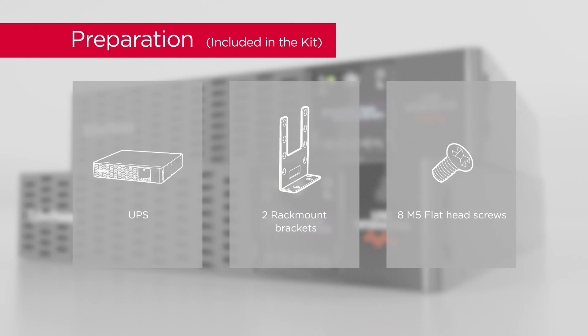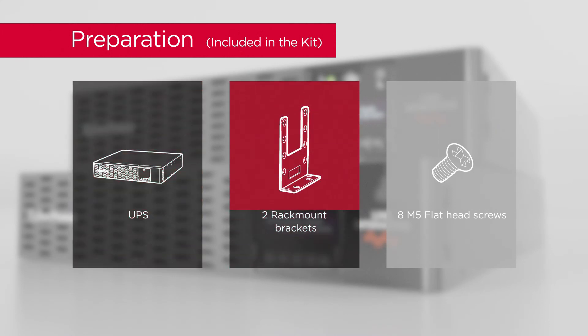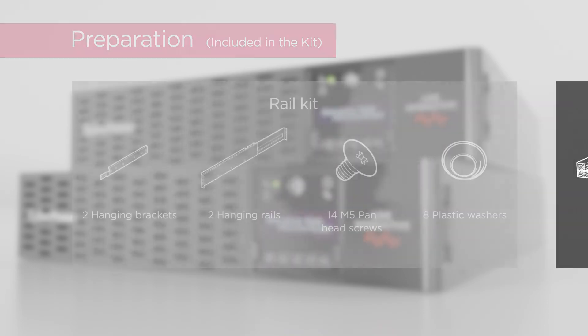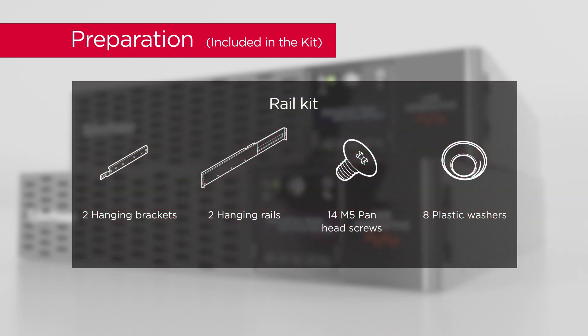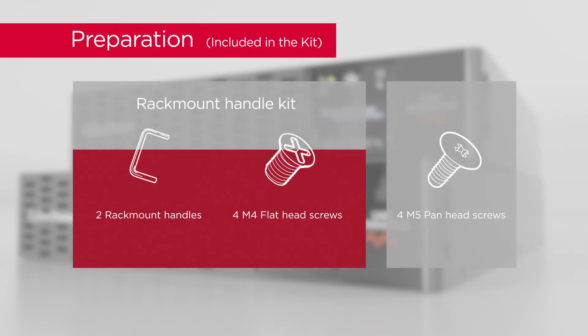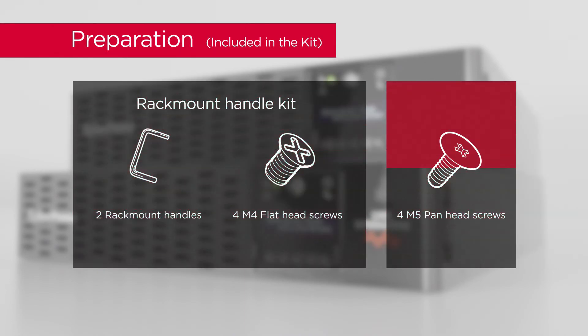To start, prepare the UPS unit, 2 rackmount brackets, 8 flat head screws, rail kit, rackmount handle kit, and 4 pan head screws.